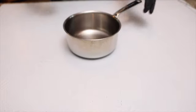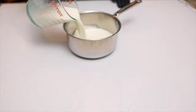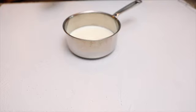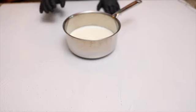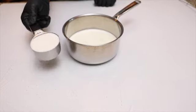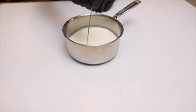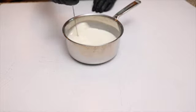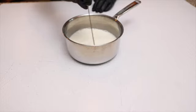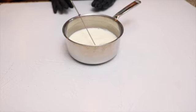In a medium saucepan I'm going to add one and a half cups of whole milk. I like to use whole milk for baking — it gives more flavor — but low fat or one percent is totally fine. To this milk I'm going to add one and a half cups of granulated sugar. I'll whisk and place over medium heat, warming the mixture until the sugar is dissolved. Just make sure you don't boil the mixture.